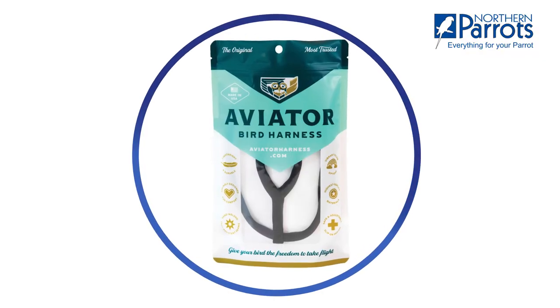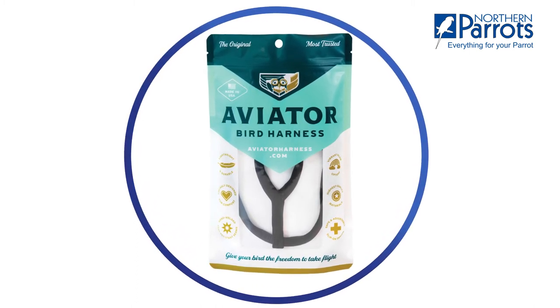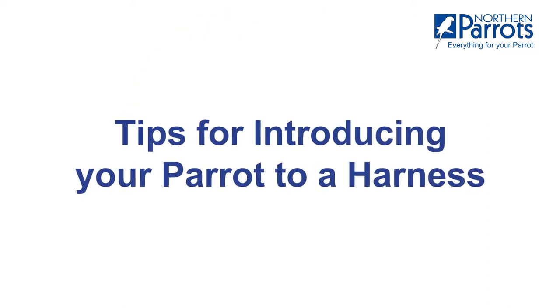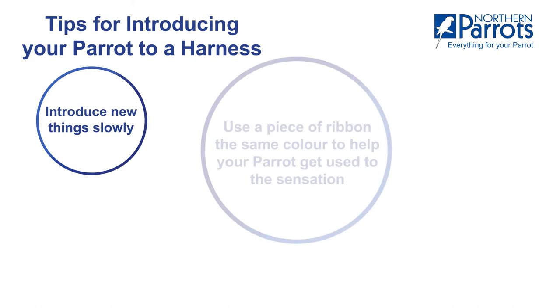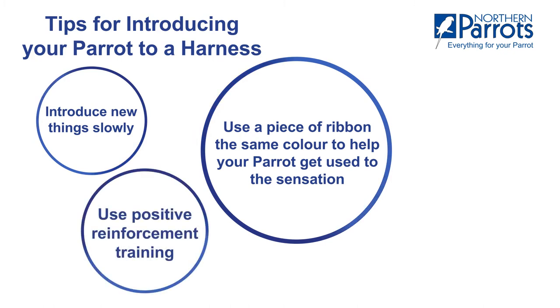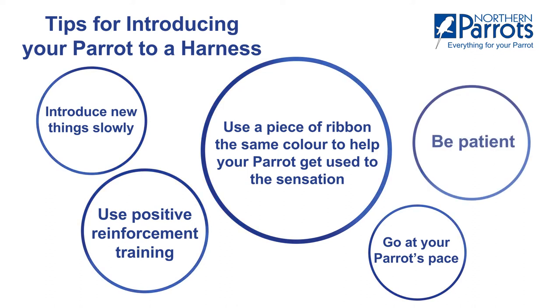Every harness comes with links to instructions explaining how to introduce the harness and how to start flight training. If your parrot is wary of anything new, introduce it slowly. Some owners find using a piece of ribbon the same colour helps their parrot get used to the sensation. Use positive reinforcement training, go at your parrot's pace, short sessions work best, be patient — the reward is worth it.